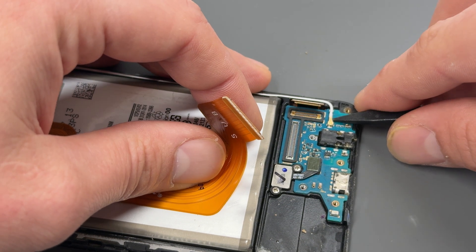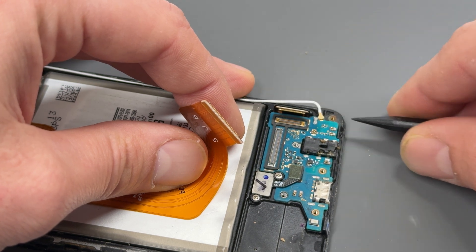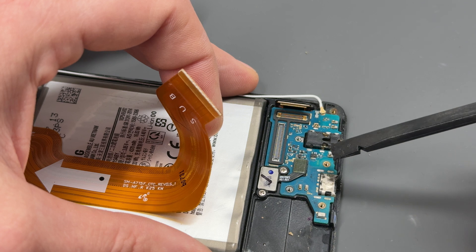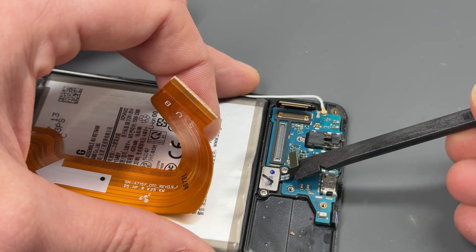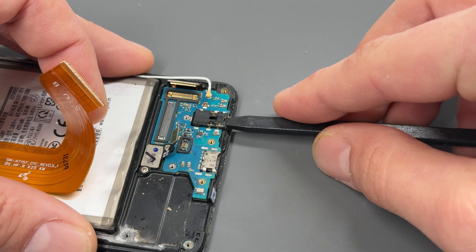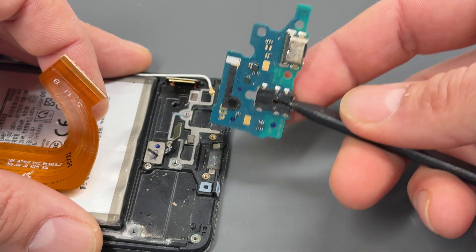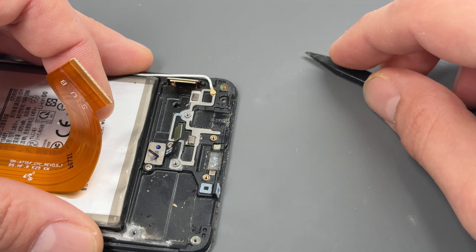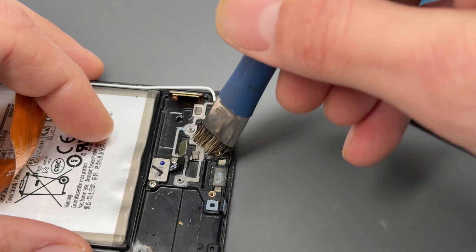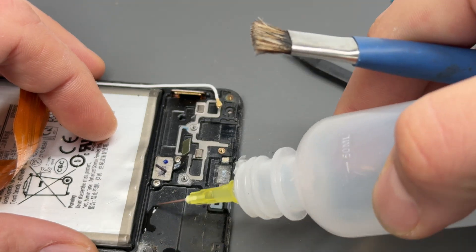Then we need to pull up this little coaxial cable and pull that just out of the way — don't rip it out because it needs to go back in. Now go ahead and disconnect the fingerprint sensor, then get the plastic spudger in the little headphone jack and lift it up to get it out of the way. Whilst you've got that removed, just lift the cable back and give it a little brush out — this area does tend to get a little bit dirty so it's always worth cleaning.